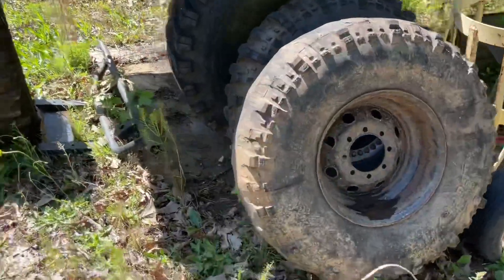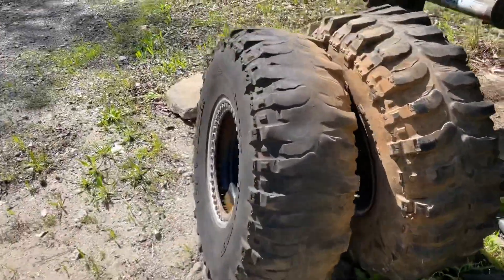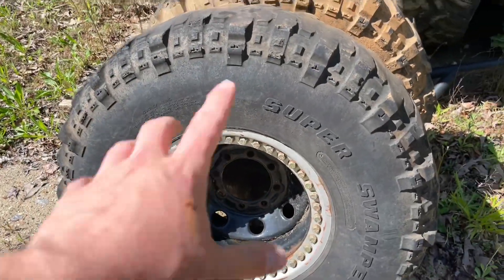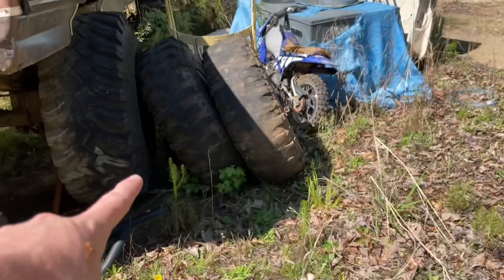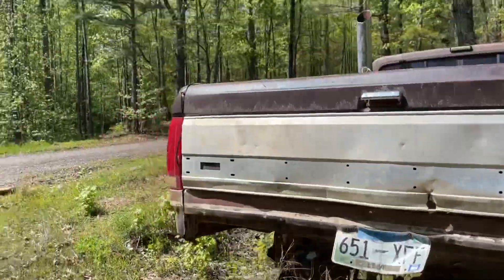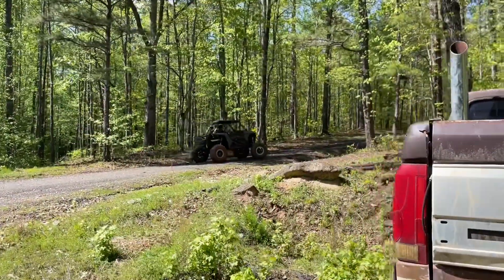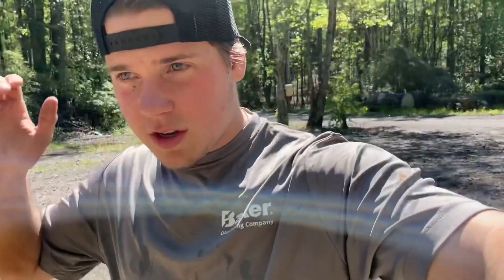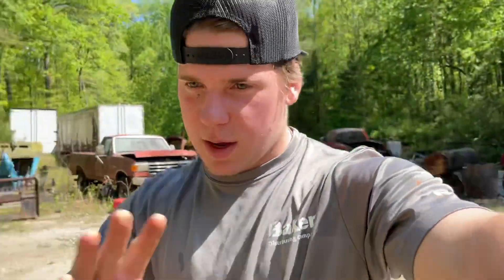So these are the wheels and tires that Thomas and I drove to Alabama to pick up. As y'all can see, the Boggers are trashed, but we went for these beadlocks — 100 bucks ain't bad. We're going to throw these in the truck after we hit the side-by-side, then go dig out the 42s. Let's go get them mounted up.